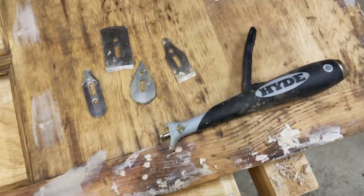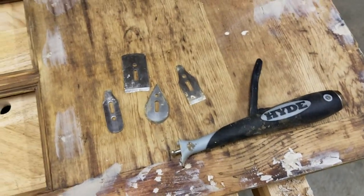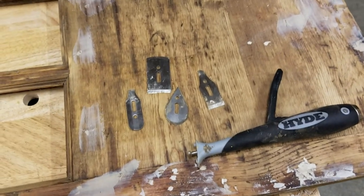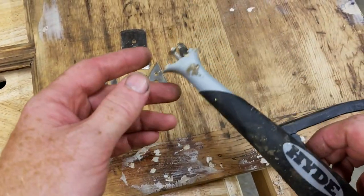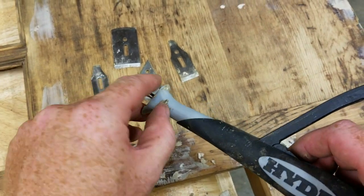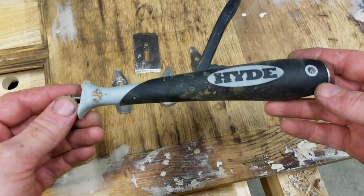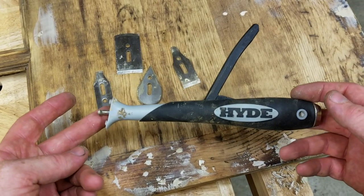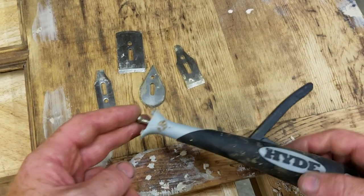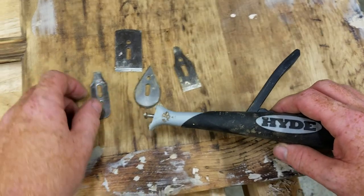Greetings YouTube friends. Today I'm going to talk for just a minute about a tool that has become indispensable in my woodshop. This is a Hyde 4-in-1 scraper — it's a profile scraper and it comes with these four blades.